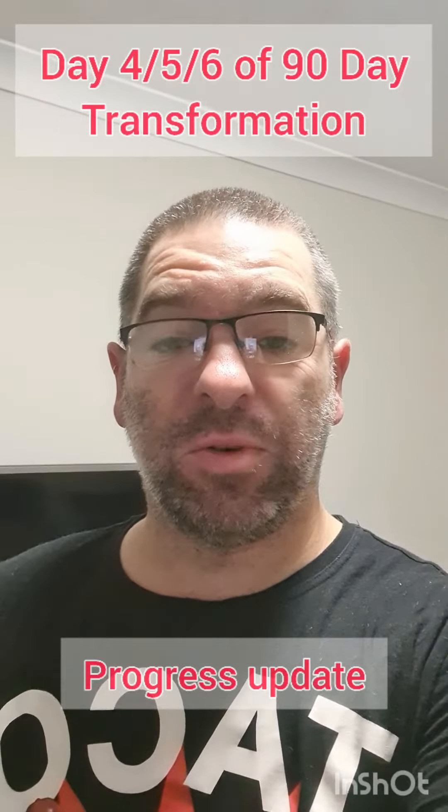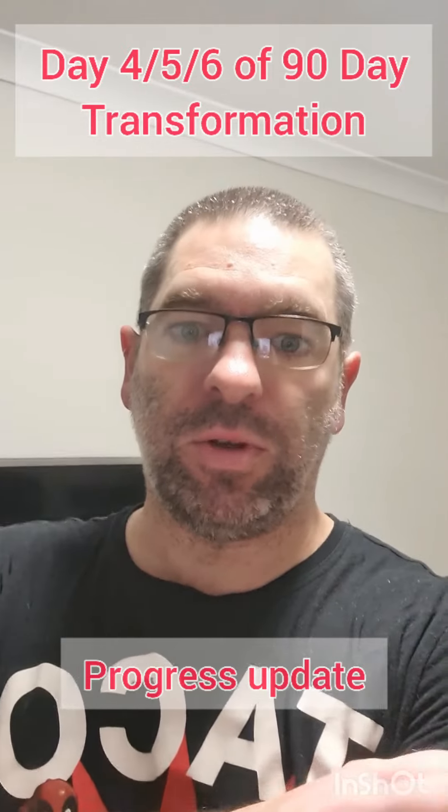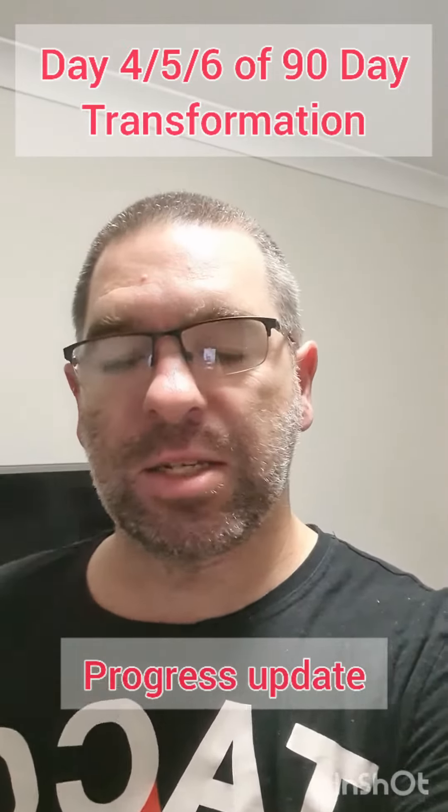Hey guys, just want to do a quick update for the 90-day program. There wasn't a video done for day 4, 5, and today is day 6.